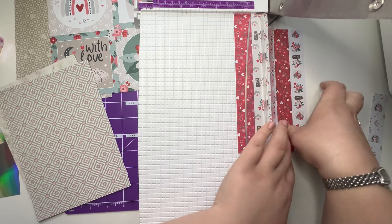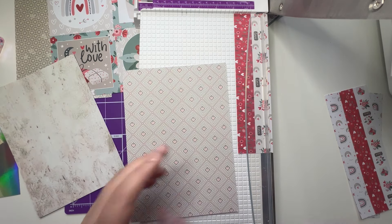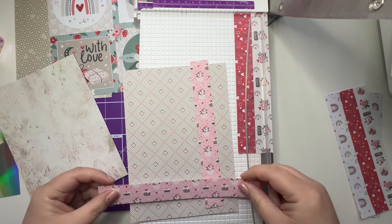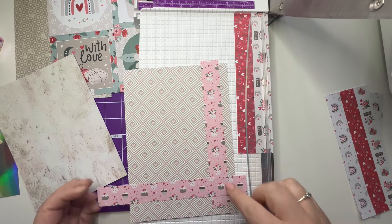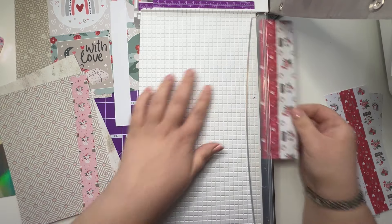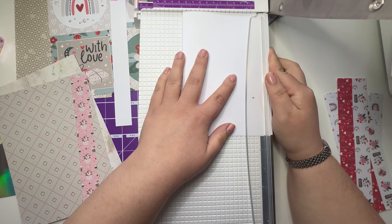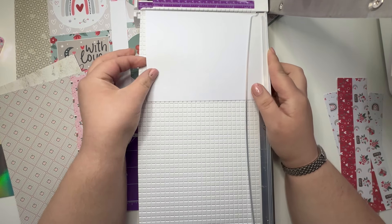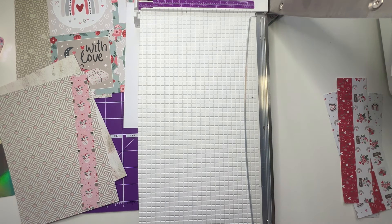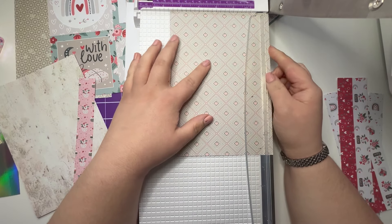What I'm thinking of doing is maybe going down like that and then across to give me like a cross section, with my topper in the corner maybe — that gives me some room to do some decorating. These are usually pretty much bang on five by seven. So I am going to do the whole base of the card in that design — I want to cut this one down a bit.